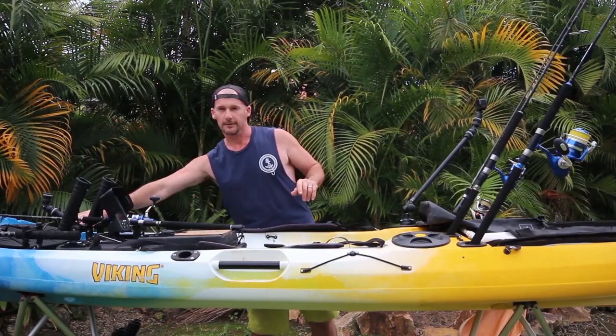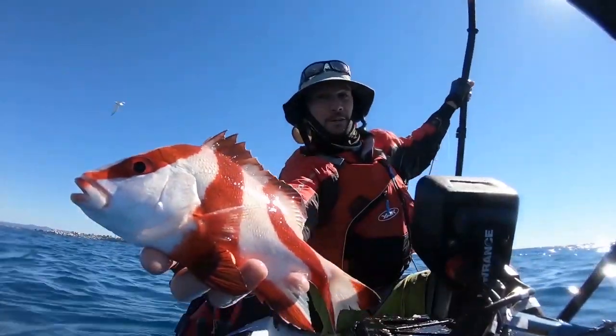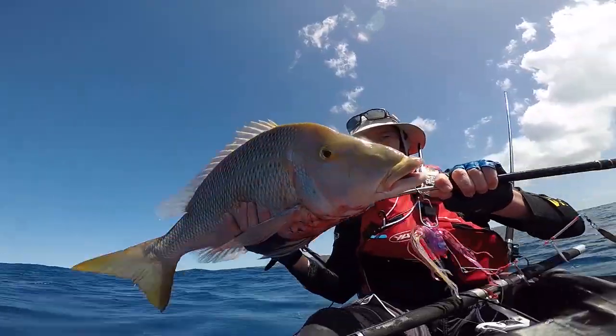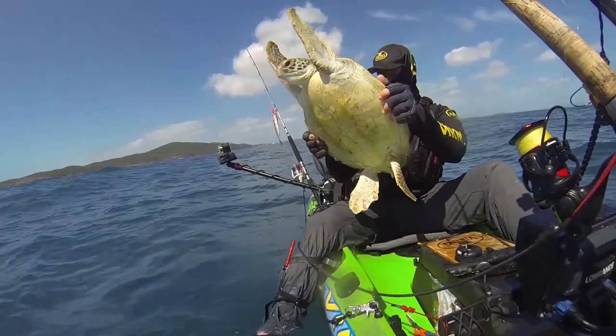The other angle I like to catch, if I'm running two cameras, is up the front. I put a Starboard HD up the front here and I can turn that camera a little closer to get pictures of my fish. It's also nice and close when I need to talk to the camera.